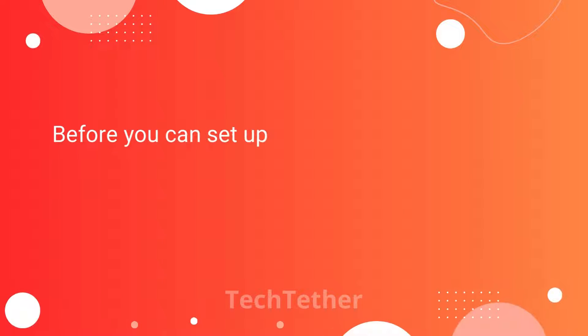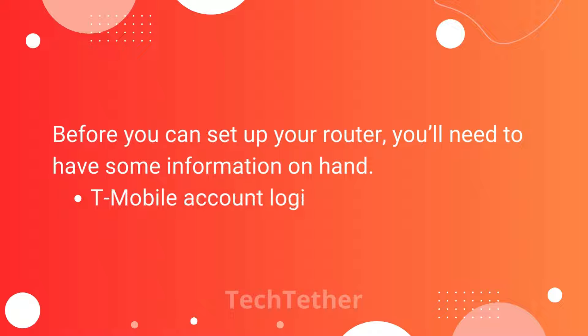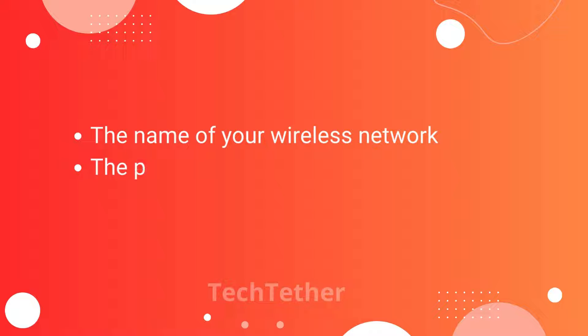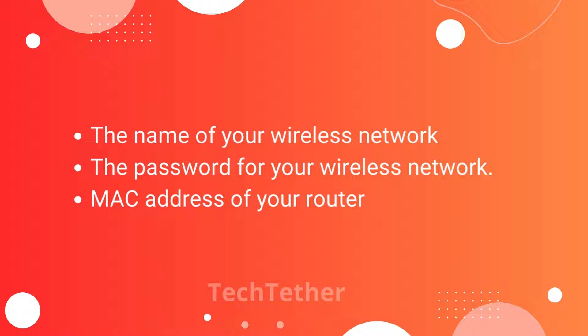Before you can set up your router, you'll need to have some information on hand: your T-Mobile account login information, the name of your wireless network, the password for your wireless network, and the MAC address of your router.